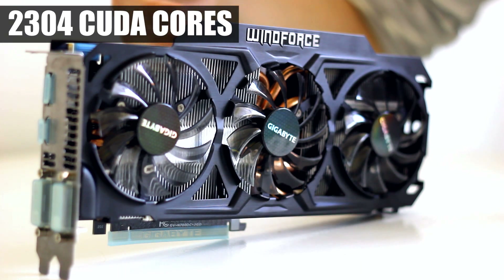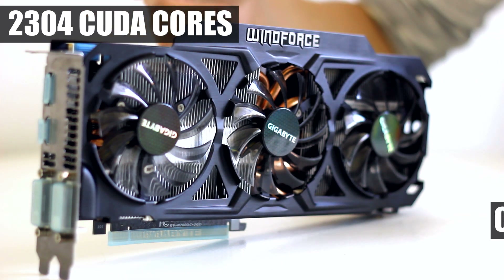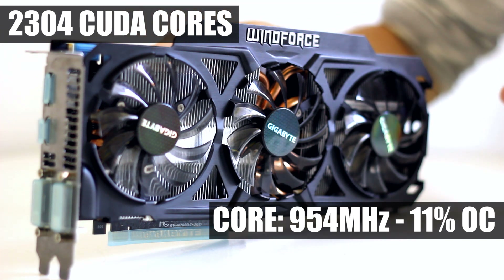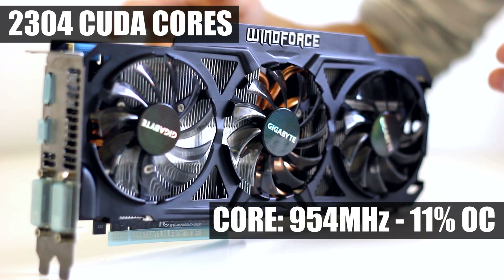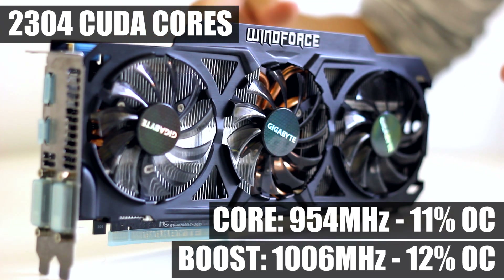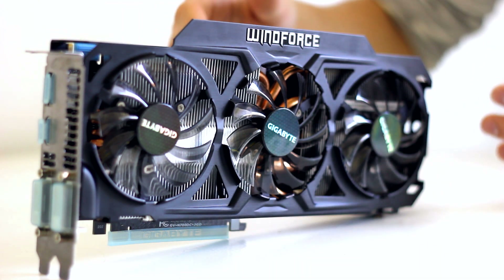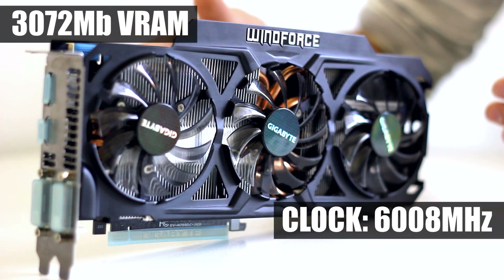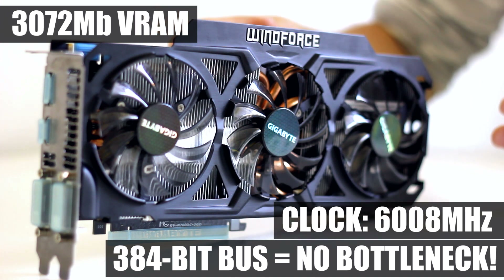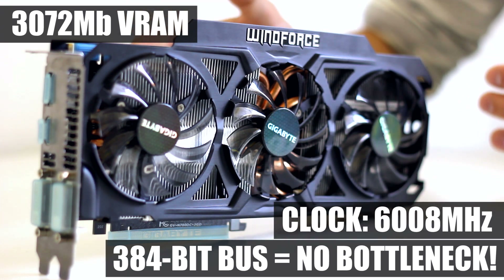Regarding specifications: as a GTX 780 it has 2304 CUDA cores. Since this is an overclocked version, the core clock is at 954 MHz — nearly 11% above the original GTX 780 — and the boost clock reaches 1006 MHz, a 12% increase. For memory, it has 3 GB running at 6 GHz over a 384-bit bus, so there's no bottleneck and you can fully utilize all 3 GB of VRAM.